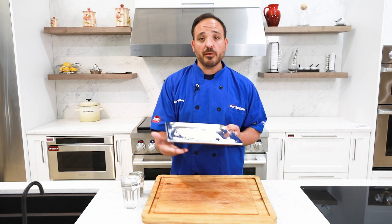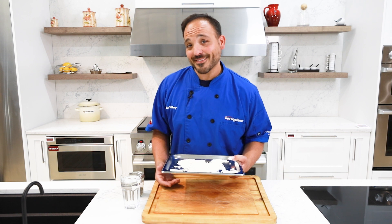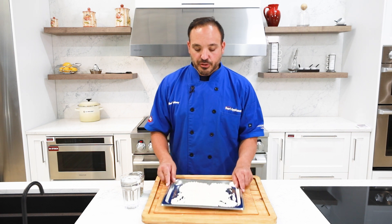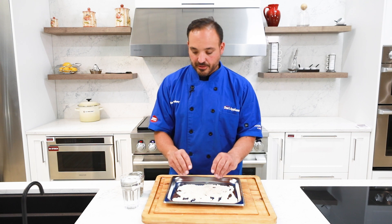Now you're putting the rice on a solid pan. The oven comes with both a perforated and a solid pan — you want to use the solid one. That's your first don't: if you use the perforated, the rice is going to fall right through. So use your solid pan and put your rice in.